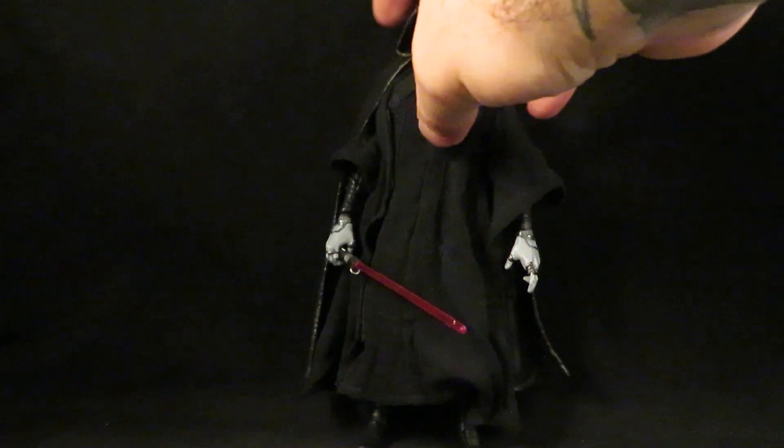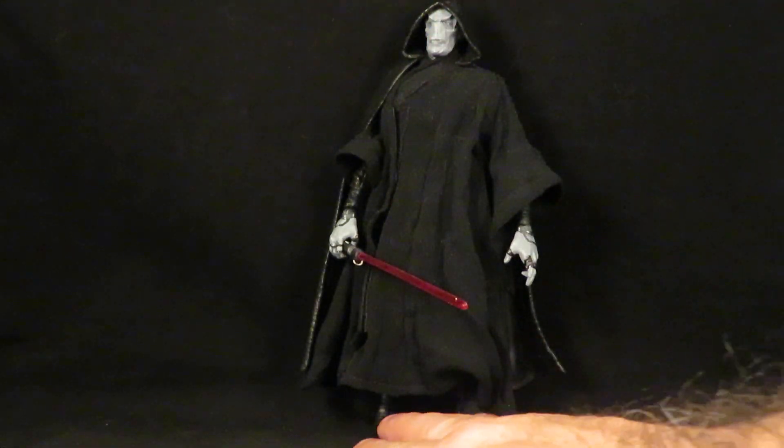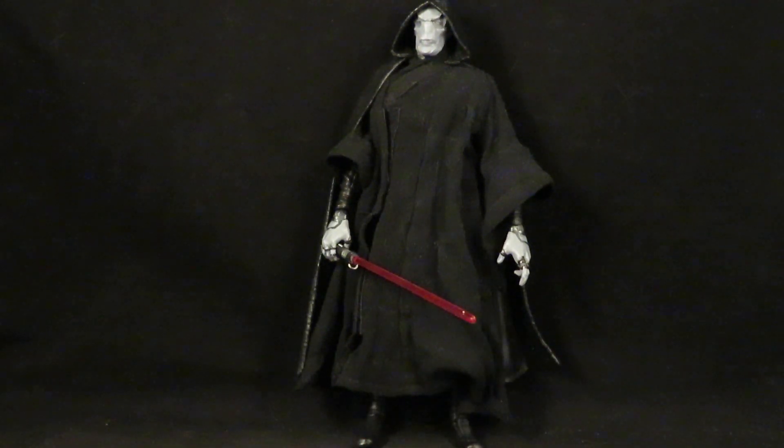I'm sure he would have a more sleek, stylized lightsaber, but that's fine for me. Yeah, looks very cool.